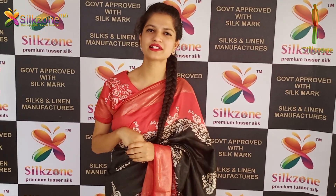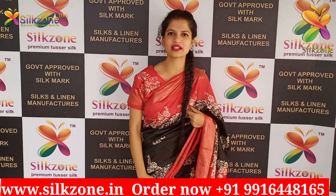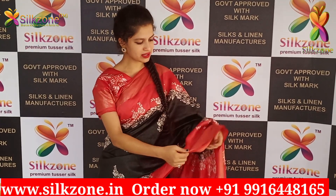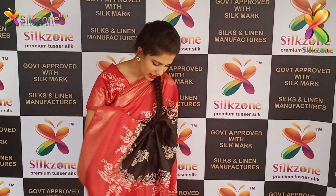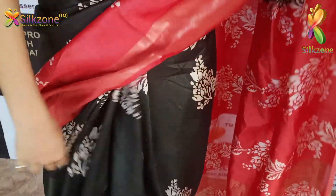Hi, welcome to Silk Zone. Today I'm here to show you the made-for-summer collections — organza modal silk. What I'm wearing is a saree in a black and red color combination. On both sides of the corners you have silver zari borders, and in the pallu also you have silver zari borders.